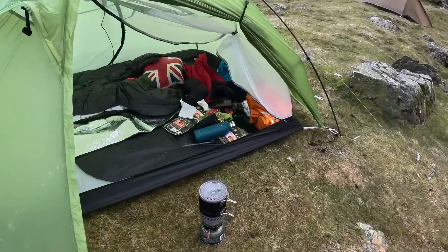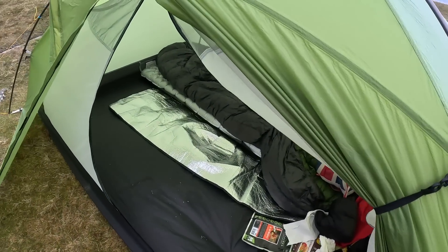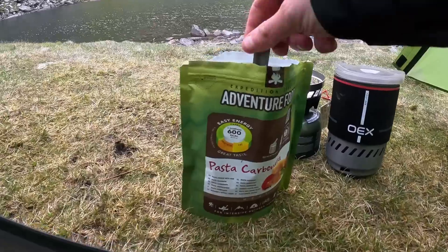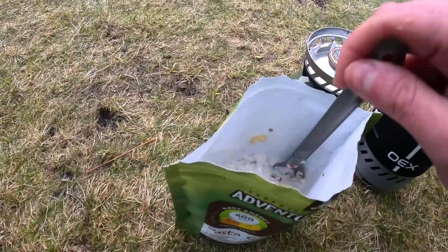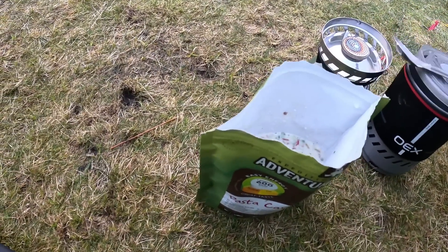I've got a bit of a storm on the go and everything's getting messed up now. Typically, the wind is blowing in from this way — from the water to here — but I didn't want to come all this way and pitch my tent looking the wrong way. I wanted to see the water and the hills, so I have to deal with the cold air coming in at the moment. Not a lot I can do about that, but the view is just absolutely banging. And my water's boiled already.